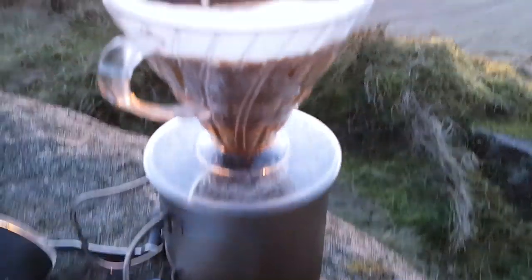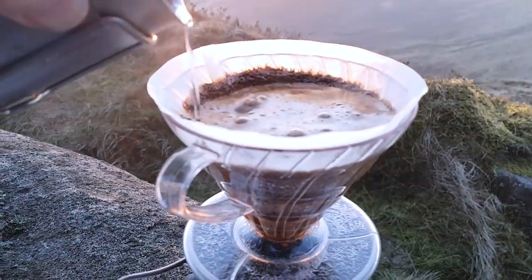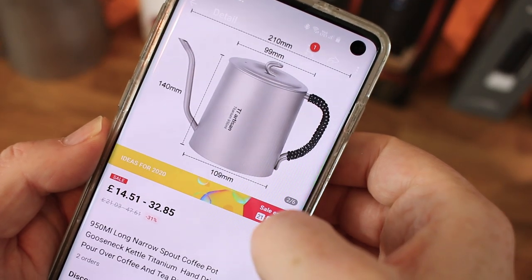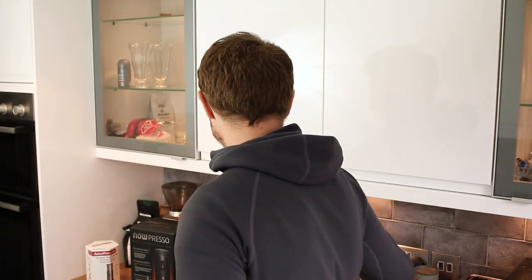If you're not using a gooseneck then trying to pour it out of a regular pot is messy, and V60s are all about getting a consistent pour because you don't want to disturb that bed — so I thought, get this. It wasn't that expensive either. I also got titanium wire, it's two millimeters.